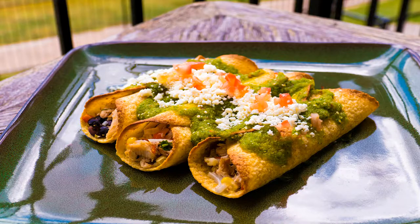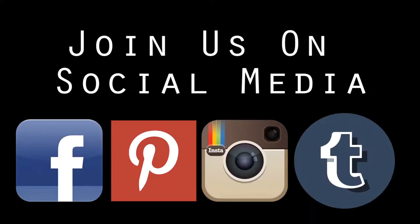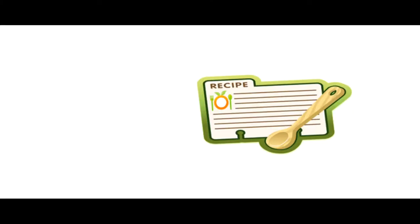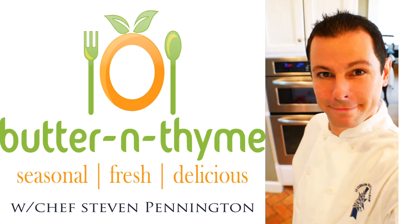So here we go guys, hope you enjoy. Come join us on social media — we'd love to have you. Go ahead and hit the subscribe button below. Remember that there's a printable recipe card on the website, and you guys have a great one. Take care, bye.